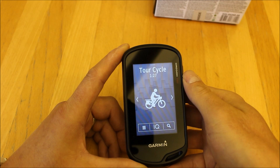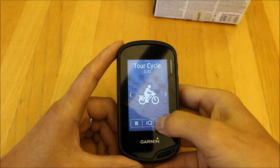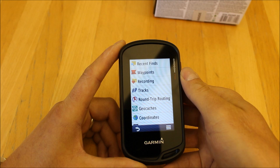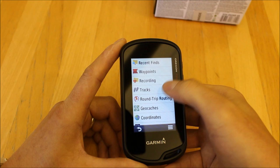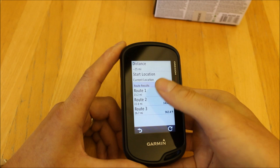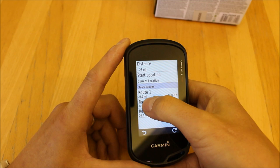When cycling with this unit there's a new function on the Oregon 700 series — Round Trip Routing. Using Where To to search, you can select Round Trip Routing. I've already put in a search where I typed that I want to do a 25-mile circular route from my start location, and when you hit the refresh arrow it gives you three route suggestions showing elevation and distance.